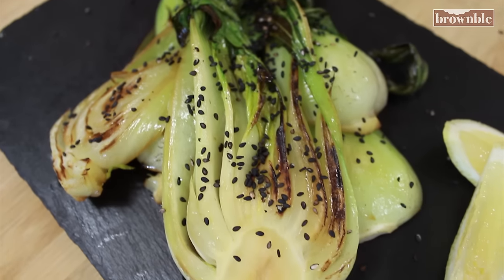Thank you so much for cooking with me today. I hope you start eating more green leafies, and bok choy is definitely going to be one of your favorites, I'm sure of it. Thank you so much — I'll see you again very soon at BrownBull.com.